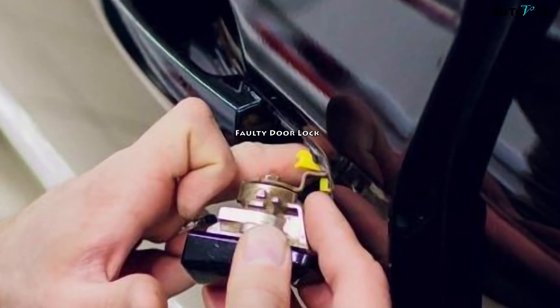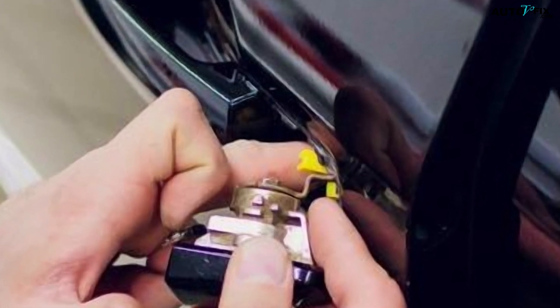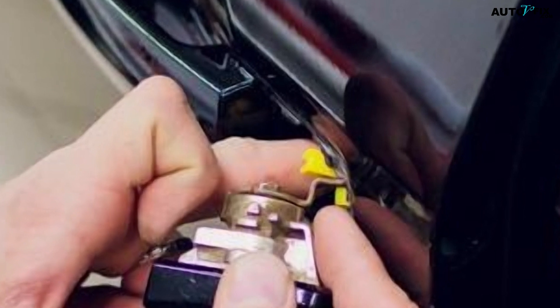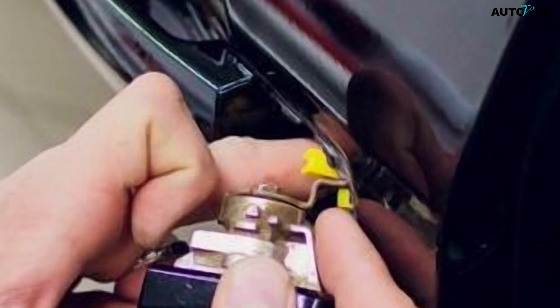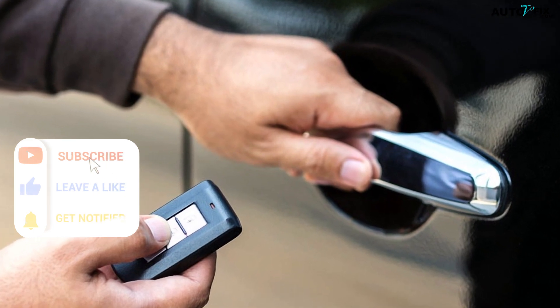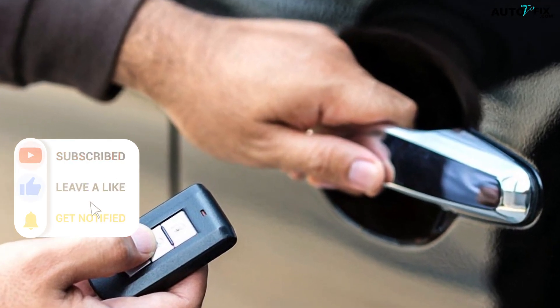6. Faulty Door Lock: Sometimes the door locks can become worn out and will not work properly. Other times, the door locks may be frozen or jammed. If you think that your door lock is the reason why your Jeep Key Fob is not working, then you should try to replace it.